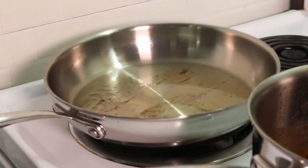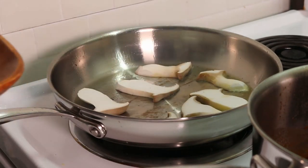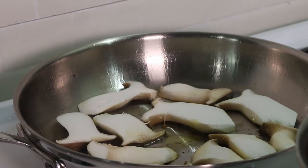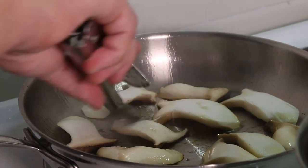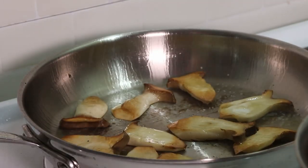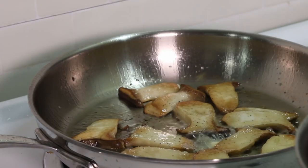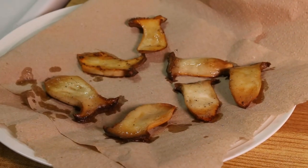As with searing everything, make sure that the pan and oil are nice and hot. Give the mushrooms a nice sear on each side for about a minute. Immediately after you flip all the mushrooms, season them with salt and pepper and add a knob of butter. Whenever you're searing mushrooms, always finish them off with butter — they just go so well together. Place the mushrooms onto a paper towel to absorb any excess fat.